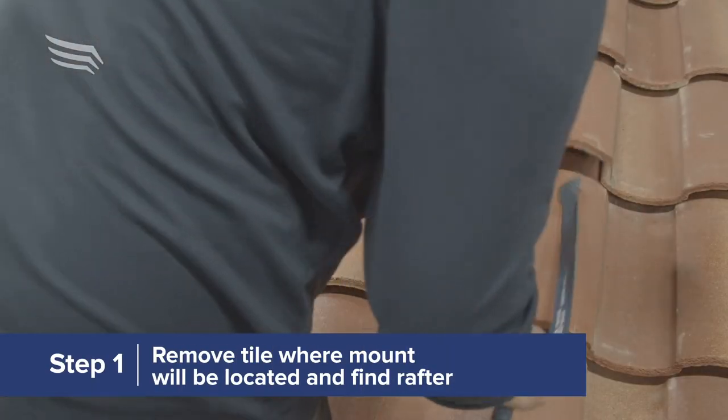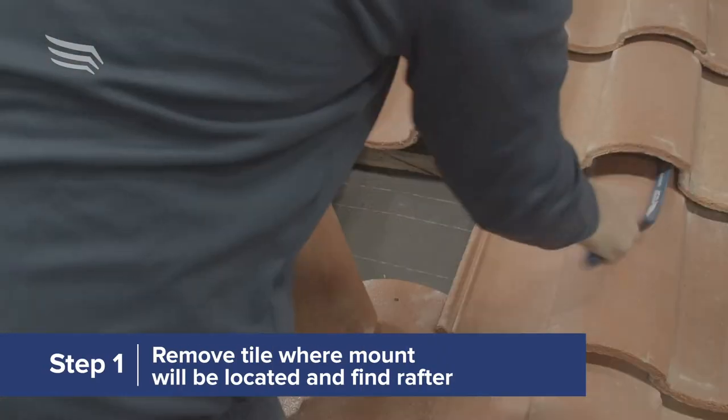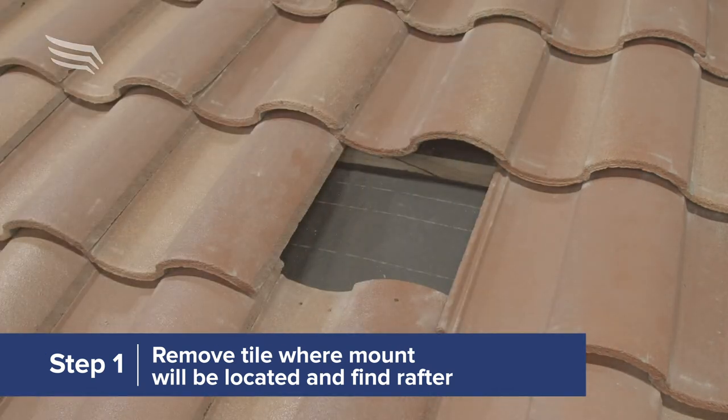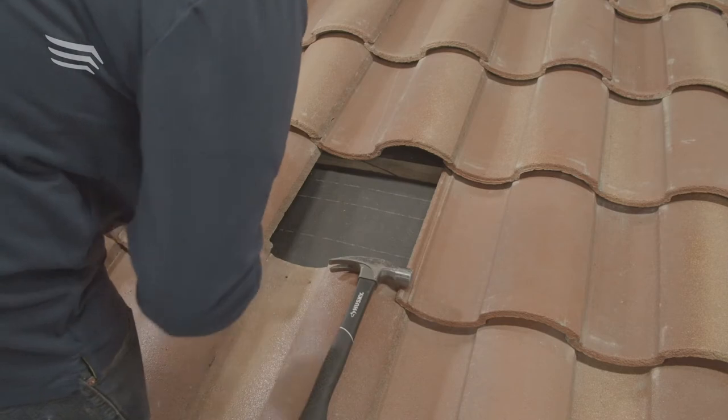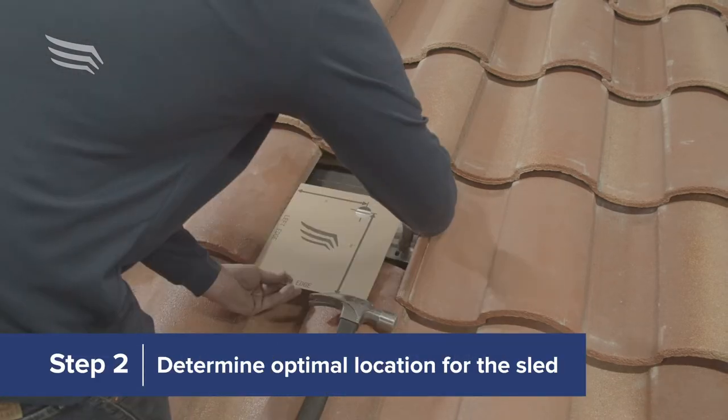First, remove the tile where the mount will be located. After locating the rafter, use the included template to determine the optimal location of the sled.